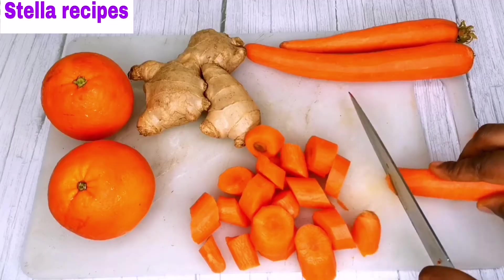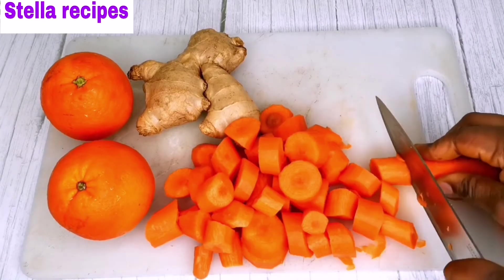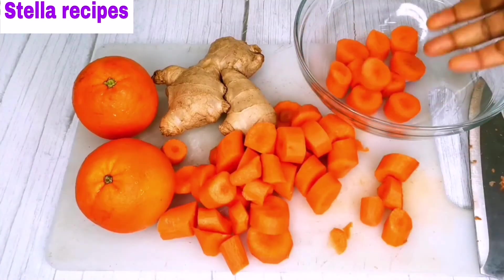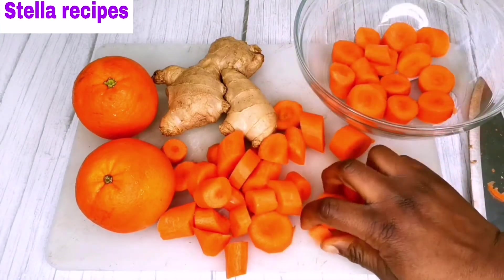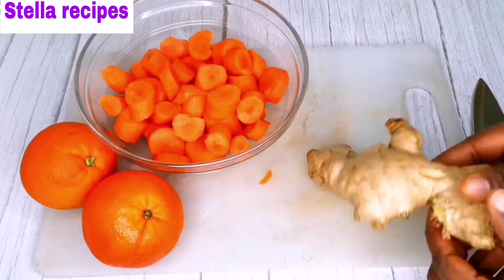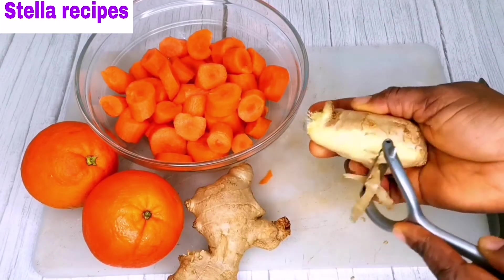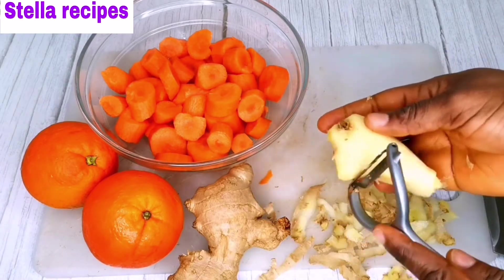After scraping off the skin, I'll start by cutting the carrots into little sizes to make it easy for my blender to blend. I will also scrape off the skin of the ginger, then cut them into little sizes.